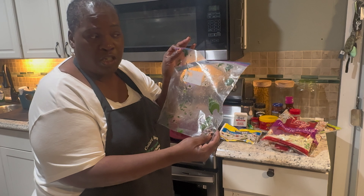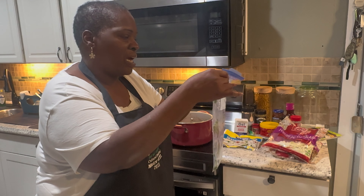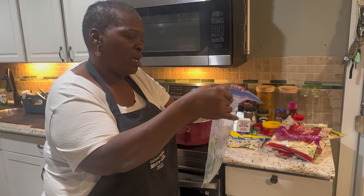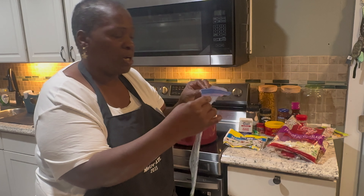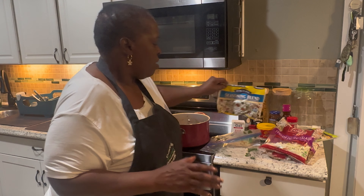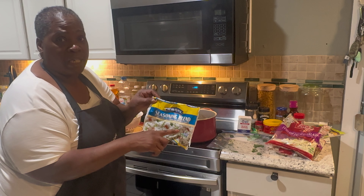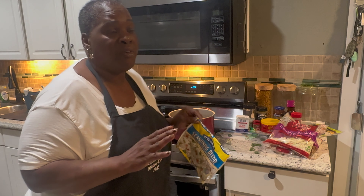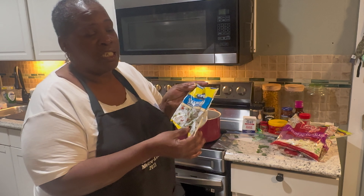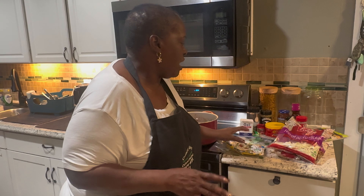You can use onion powder if you like. I cooked these greens until they got tender, adding all that seasoning. It was about a gallon bag of fresh greens — let them cook down. When they started cooking, I added one package of frozen seasoned blend. I never cut up an onion or celery myself — this is my go-to.